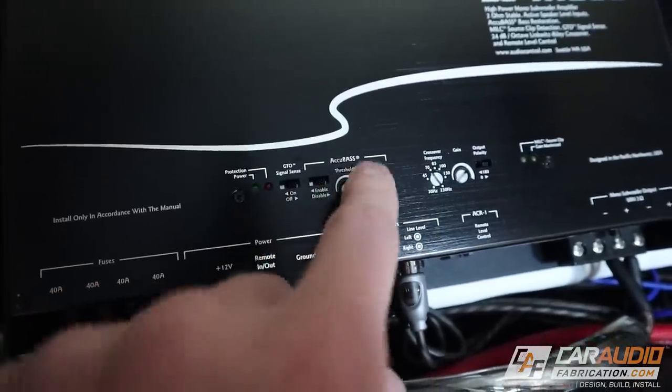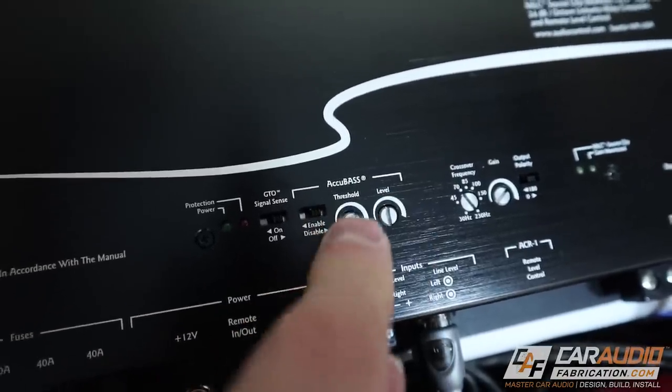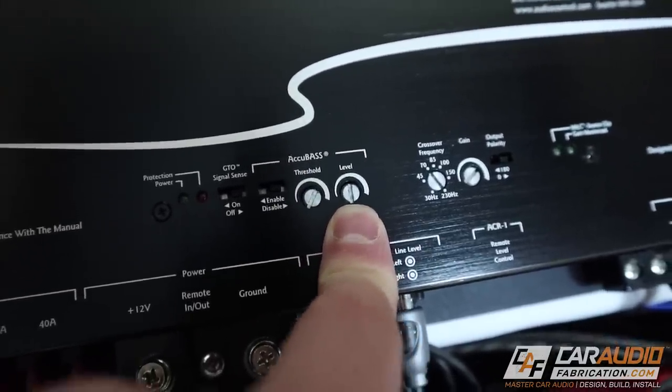Another feature built into this amplifier that makes it great for OEM integration is the Accubase technology. Many factory audio systems roll off bass performance as you turn up the volume on the stock head unit — they do this to protect their inexpensive stock speakers. But when you're adding a subwoofer and aftermarket amplifiers, you want the bass to come up along with the volume. That's what Accubase does: it restores that bass roll-off. We can set the threshold — the level at which it starts to add bass — and we can set the level of bass that is added.